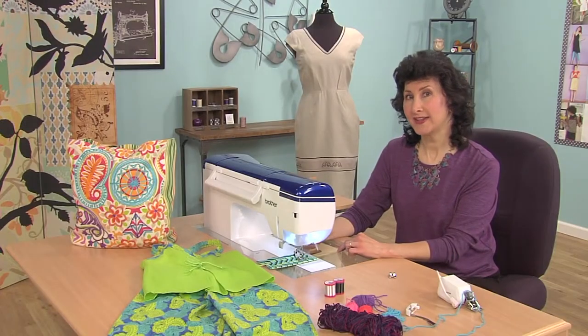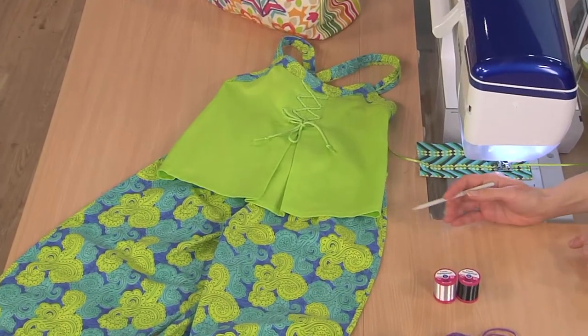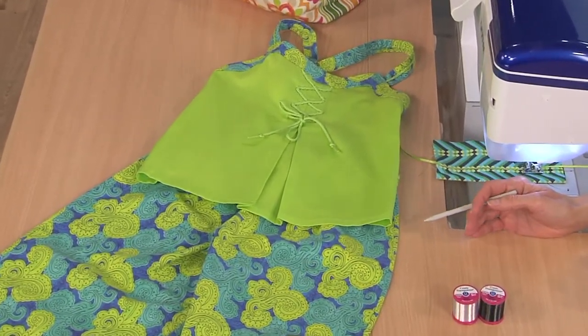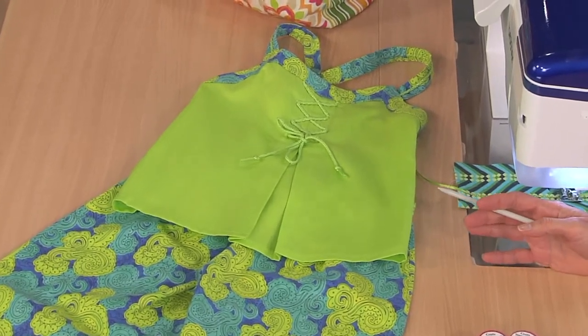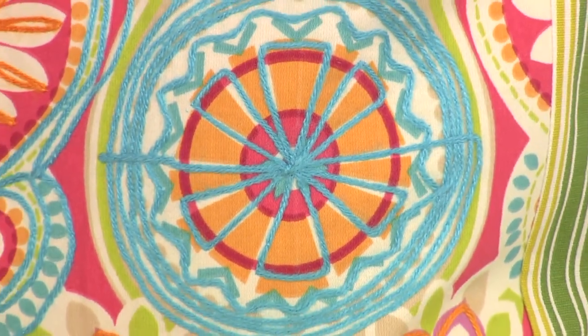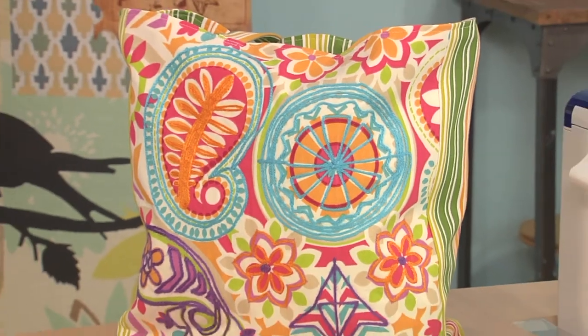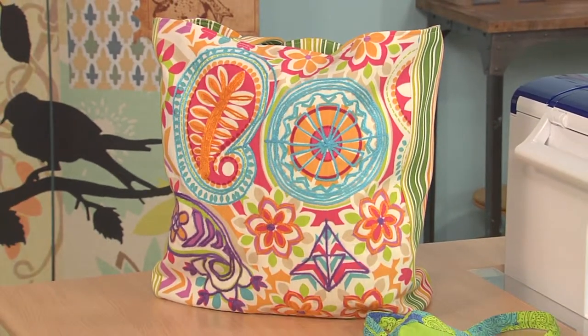Let me show you some different ways and some different items you can use this couching technique on. Let's take a look at this little girl's outfit. I used the couching technique to add a cord on the front of the little blouse, and then we've got a pretty tote bag here using the couching technique, couching yarn all over the surface and following the print.